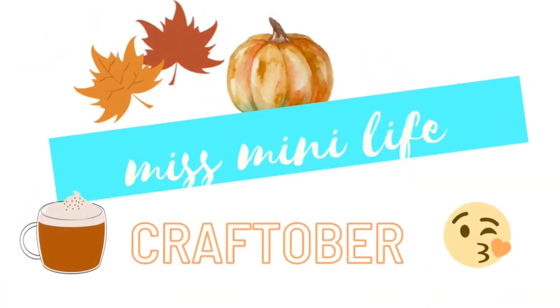Hello there and welcome to my Craftober crafting extravaganza. This month I am crafting something miniature every single day and then every other day or so I'm going to post a tutorial for you guys. So there are going to be tons more videos than normal coming out, and at the end of the month we will have some spooky dioramas in honor of Halloween.